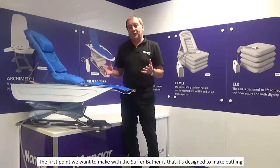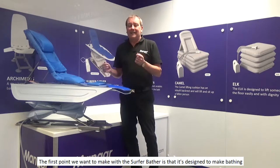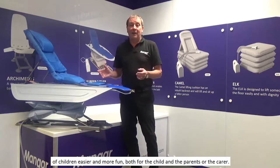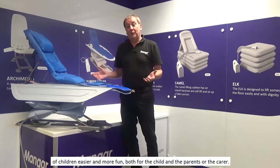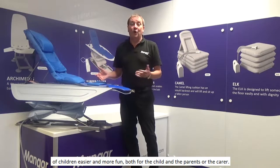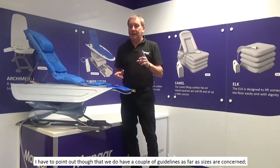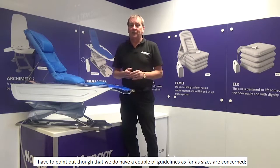The first point we want to make with the Surfer Bather is that it's designed to make bathing of children easier and more fun, both for the child and the parents or the carer. We do have a couple of guidelines as far as sizes are concerned.